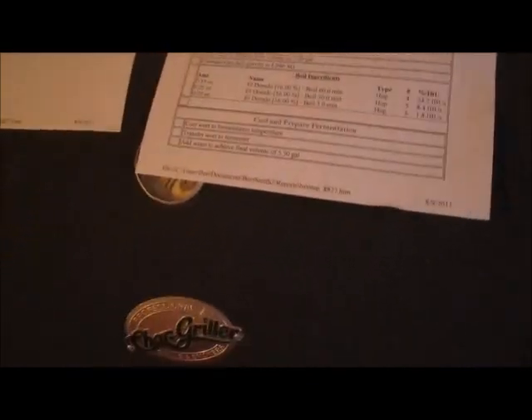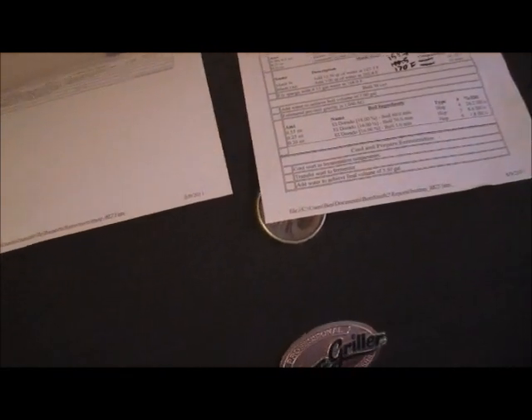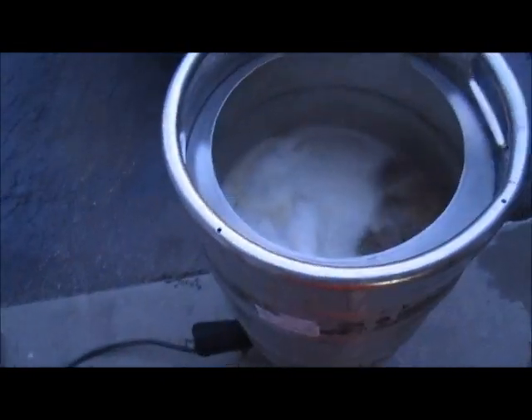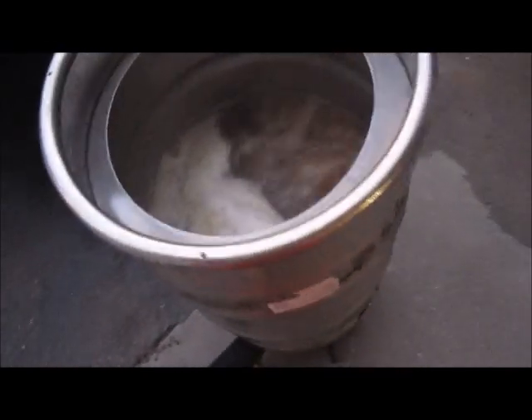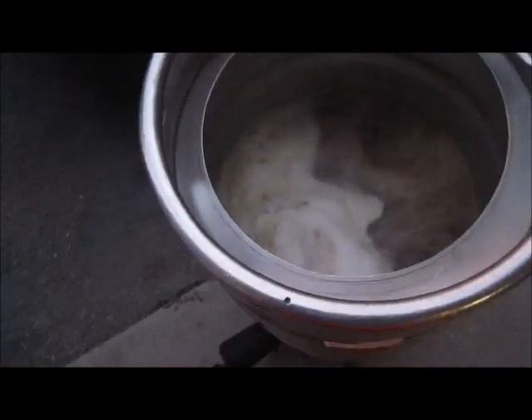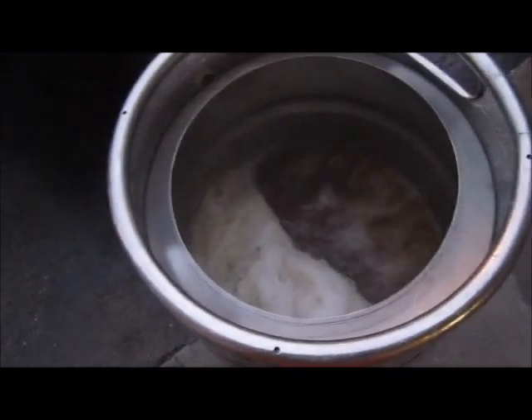This is a pretty simple recipe: 0.55 ounces of El Dorado at 60 minutes, 0.25 ounces at 30, 0.2 ounces at five, and one ounce dry hopping — two ounces total — 35 IBUs, and an initial gravity target of 1050. I measured my pre-boil gravity and got 1040, shooting for 1045, so I'm a little low. I don't have a sight gauge so my volume measurement isn't precise. It might be lower efficiency — I assumed 75%.